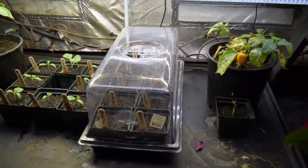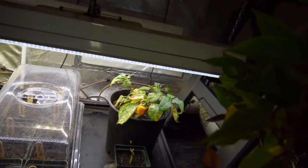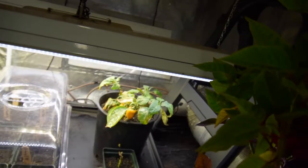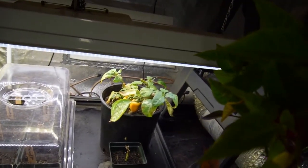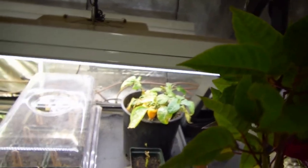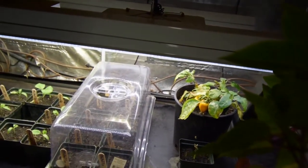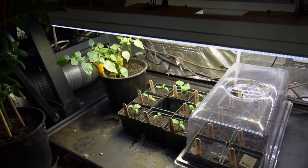And then we've got the pepper plants here. They started showing a little bit of a calcium or magnesium deficiency, so I gave them a nice little dose of that. I gave them a foliar feeding with some molasses mixed in, and that should take care of the issue — hopefully they'll bounce back.